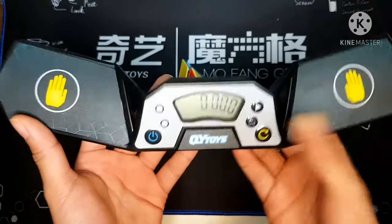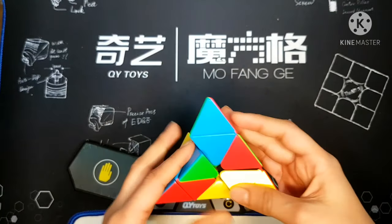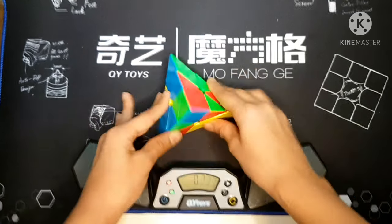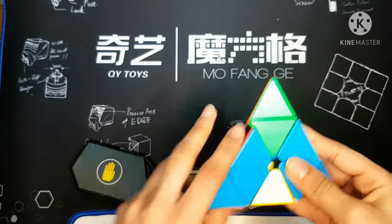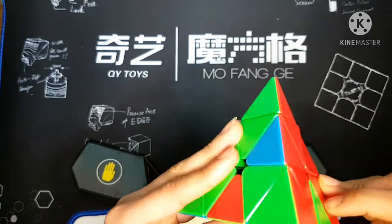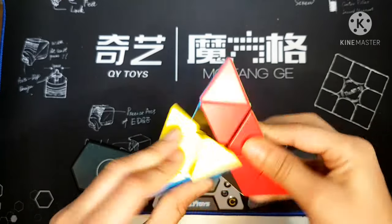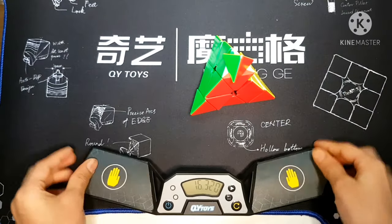Once you've done that, you have a reset button — press that to reset. When you see that green, you just start. I got 16 seconds. So I'm going to do one more solve.